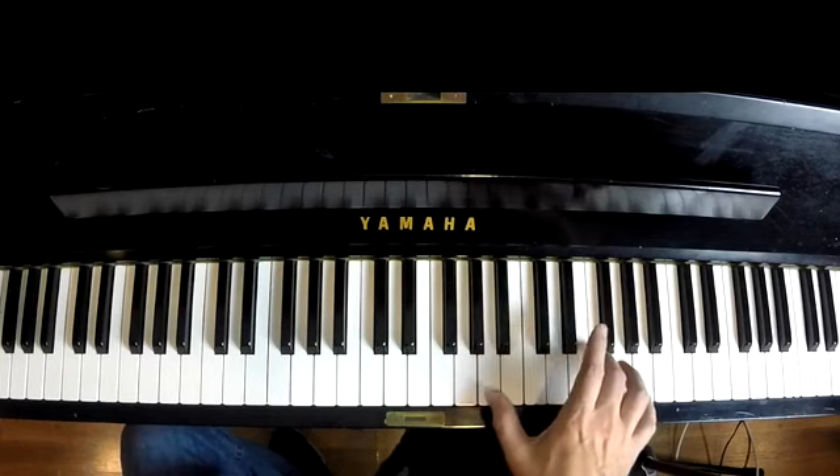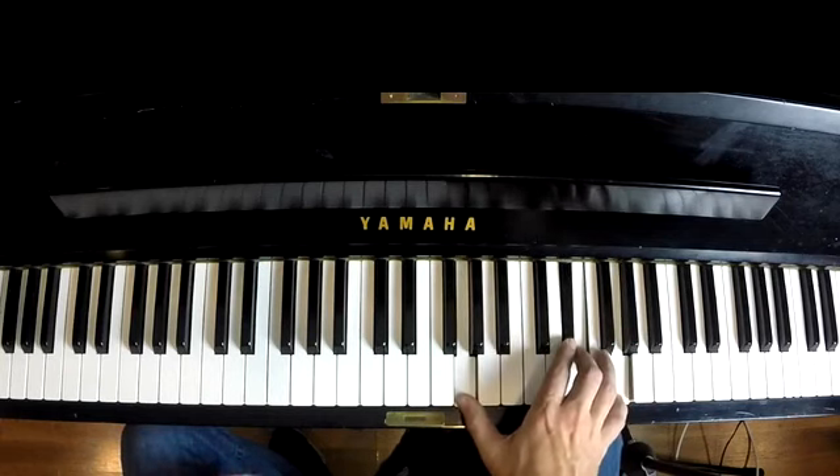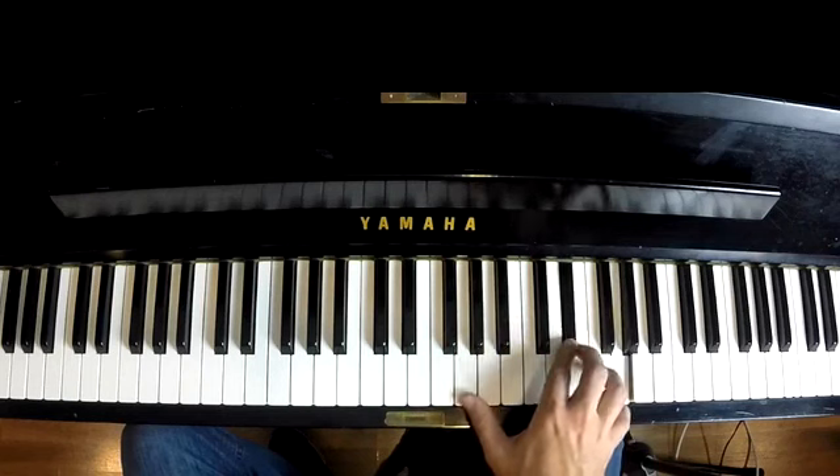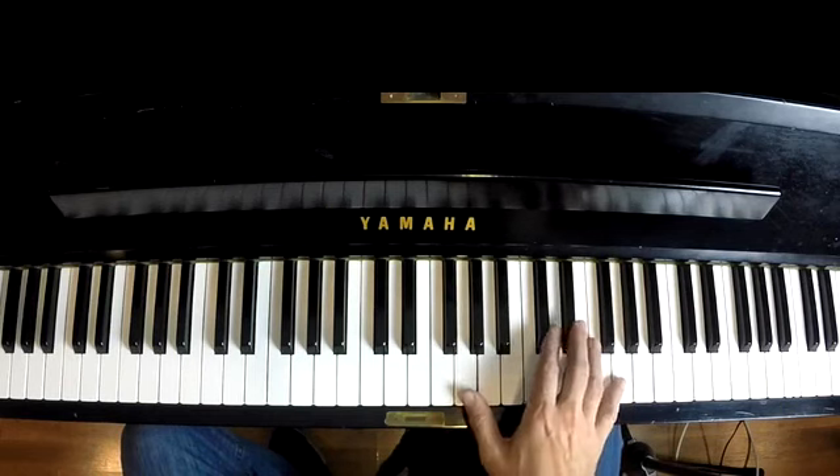The third part of the lick is you have to go two, three, two, one. And hammer on those notes: two, three, two, one. So that's the whole lick.